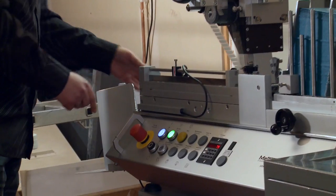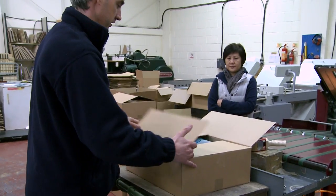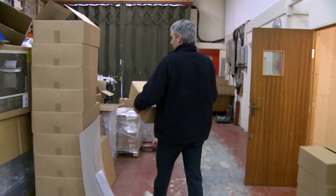The finished wallet is then thoroughly checked to ensure the Velcro tabs align properly. The completed wallets are then stacked and placed into a box for shipping. Tape is applied to seal the carton before being placed on a pallet ready for shipping.